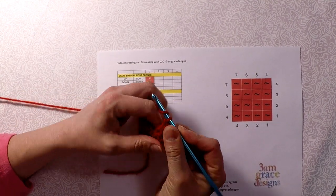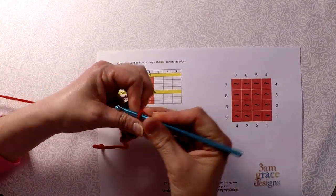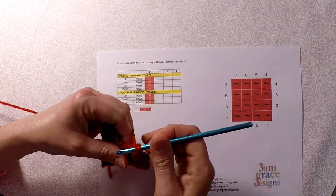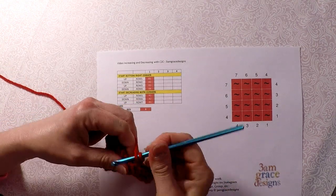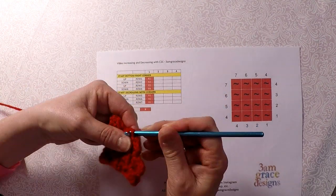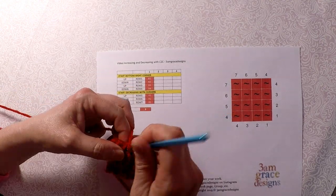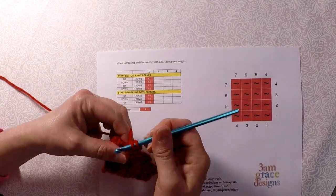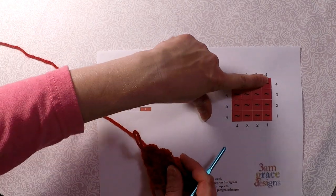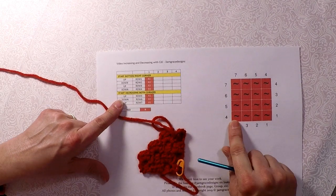So I'm going to start row 5 — I decrease on this bottom corner first, then do the next one, and then the next one that I was at on row 4. So that's where, like on the written, it says start decreasing both corners, or on the graph.